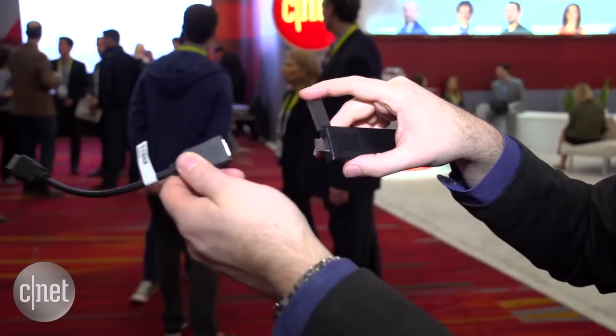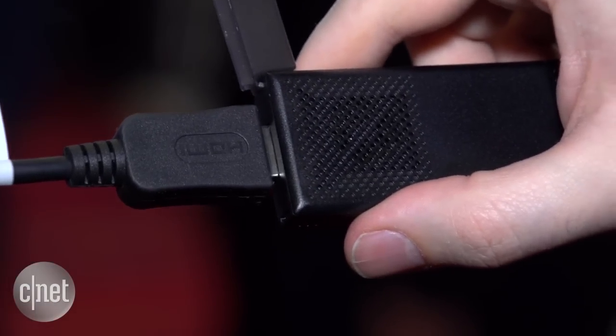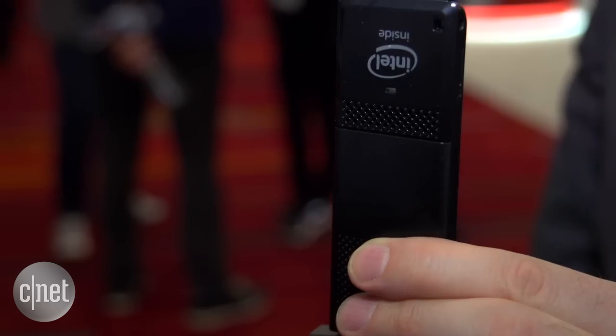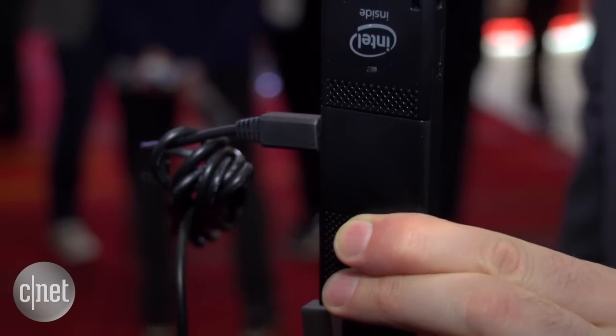Now if you think this looks very slim and slick and just plug it in and go, you do need a couple of accessories. If you need some extra clearance to get the HDMI cable in, it comes with an HDMI extender, which is pretty handy. It also needs power, so you do have a little power brick and cable to chain together — but you can still hide it all behind your TV, making it a fairly easy way to get streaming video or any other online content on your TV or monitor.